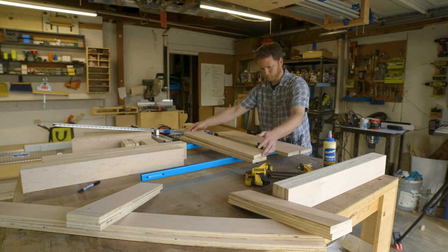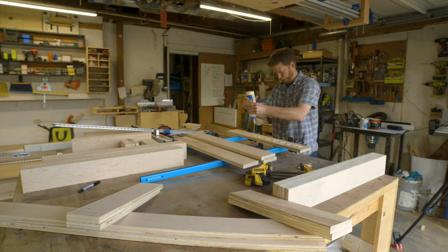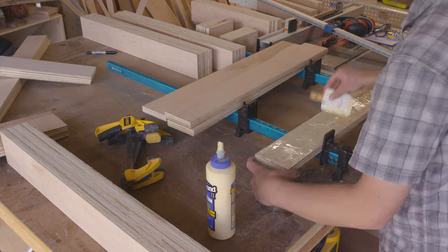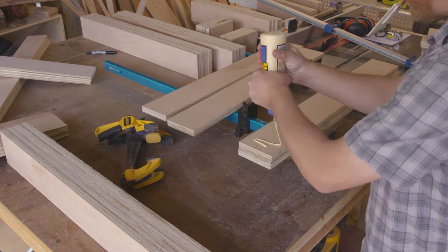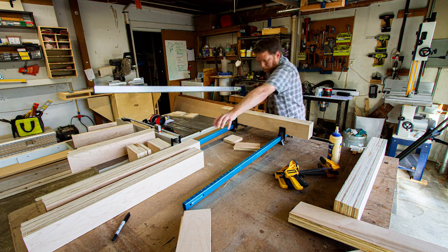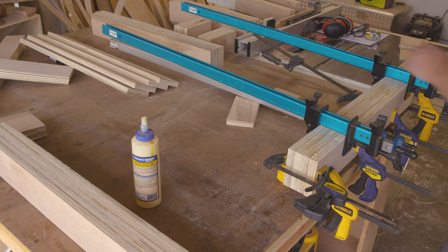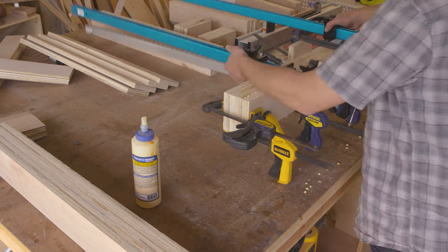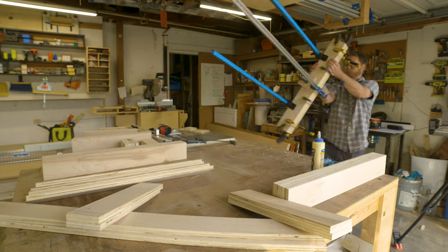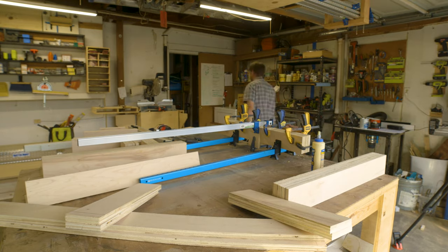I divided all the pieces into groups and made sure that I found the two best looking ones to be the faces for the legs and stretchers. For laminating pieces like this, I find it's easier to apply a lot of glue to just one side instead of putting glue on both sides. It makes it easier to stack the pieces and keep them aligned before you apply clamping pressure. For clamps, I always make sure to use scrap pieces so that I don't mar or scratch my project piece. After getting each assembly into clamps, I use a wet rag to clean up as much of the glue squeeze out as possible.